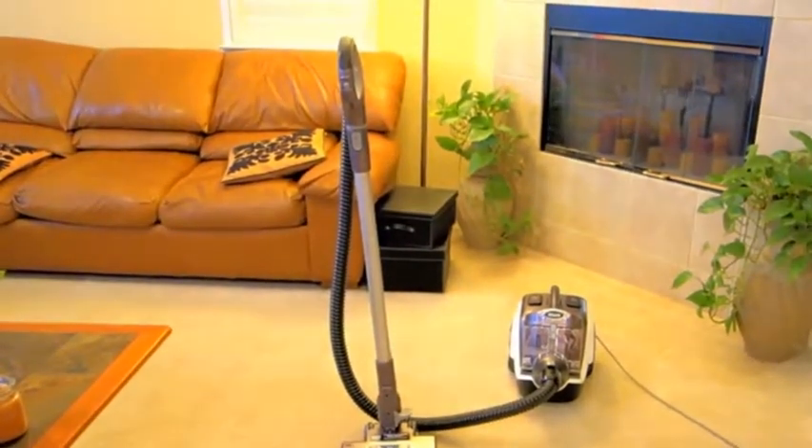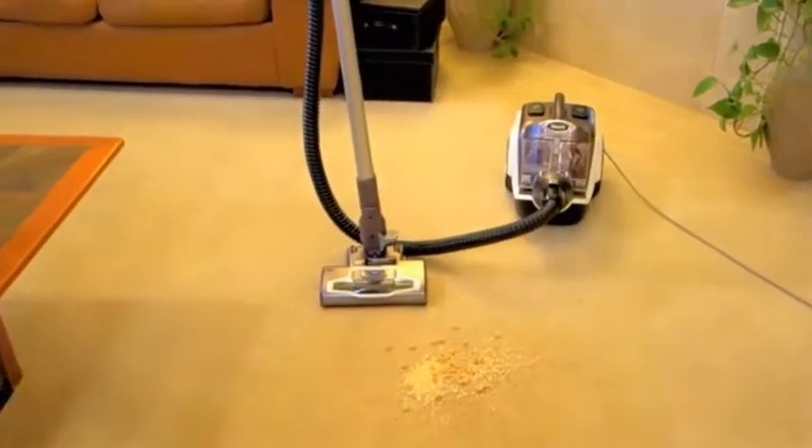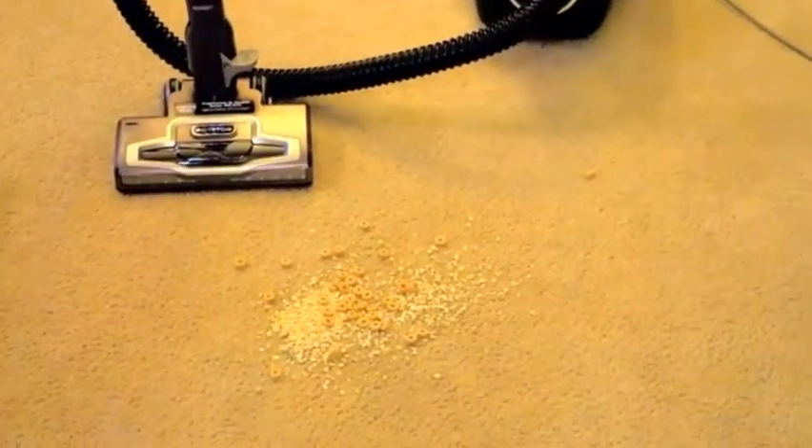Now, I should probably adjust the camera here so you can see those. Let's see if I can zoom in on those without it getting too dark. There we go. Let's give it a go.